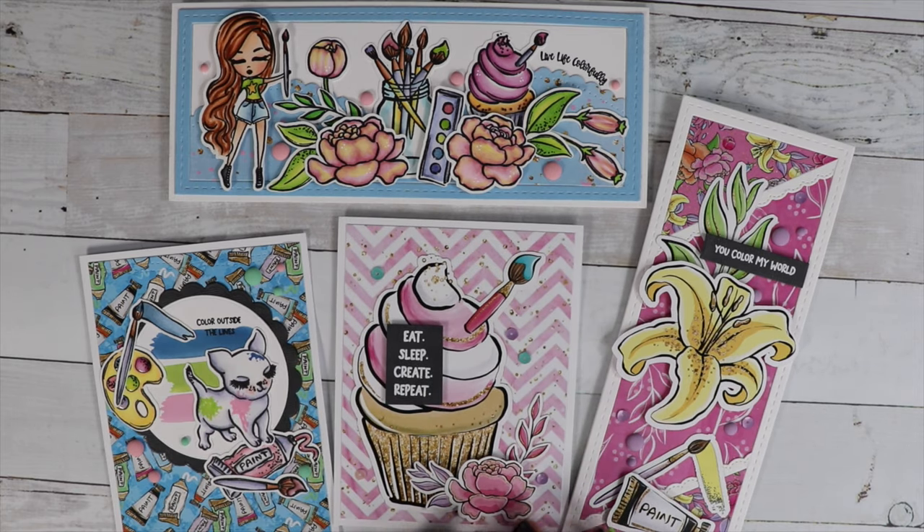I hope you guys enjoy this hop and get lots of inspiration. Don't forget you can purchase the box as a one-time purchase. Or if you want to join the box of the month club and get it monthly, make sure you click on monthly for your frequency.